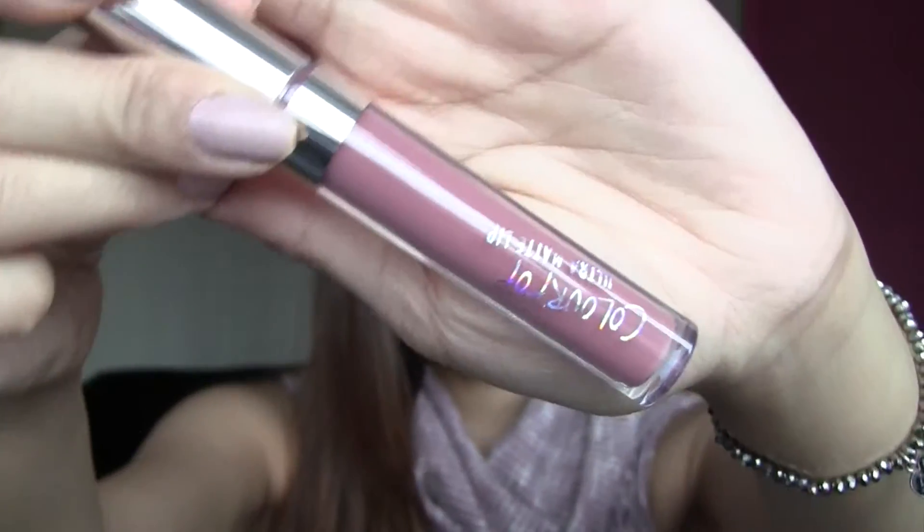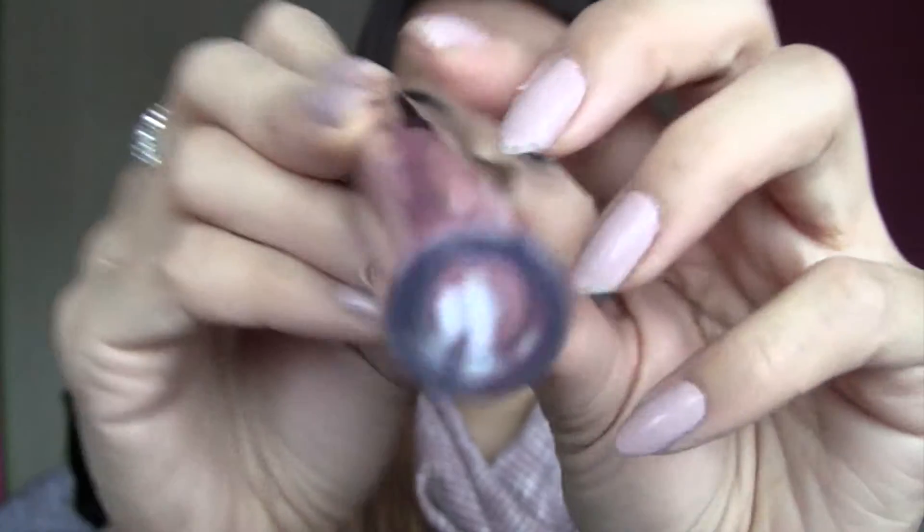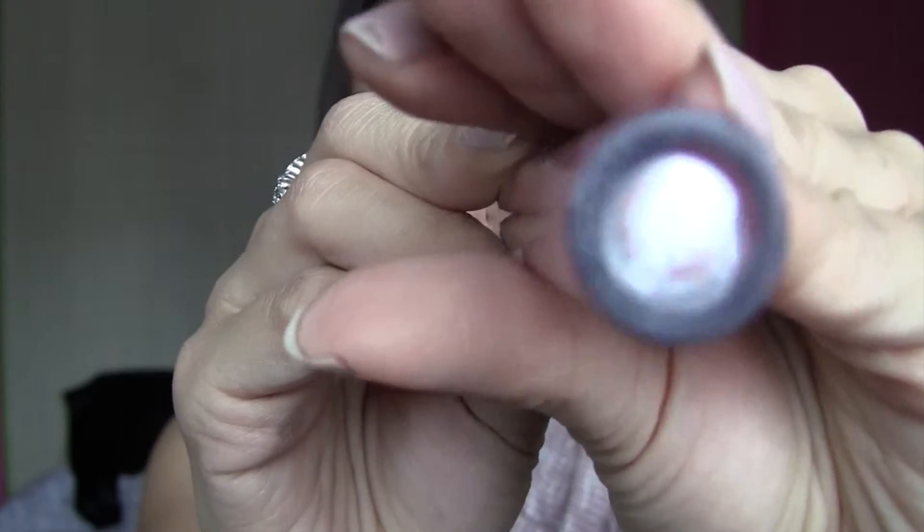Here I'm using ColourPop Ultra Matte Liquid Lipstick in Lumiere 2. This is a mauve color — hence my mauve makeup tutorial. I love these liquid lipsticks: they stay on all day, they're super matte, and super pigmented. ColourPop makes really awesome liquid lipsticks — I keep going back and buying more.